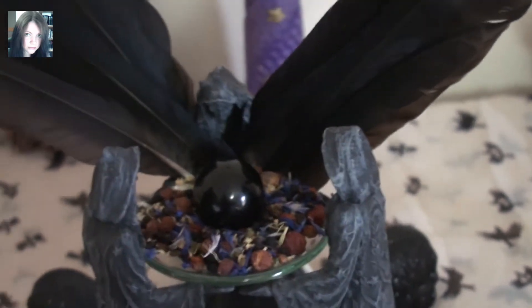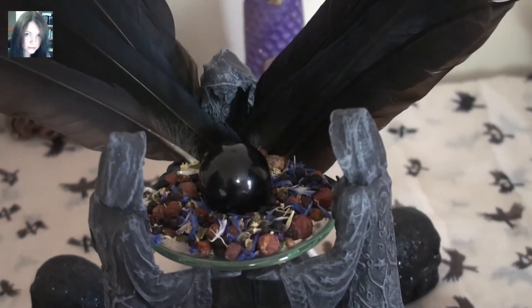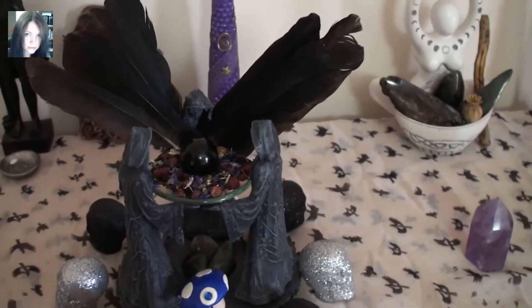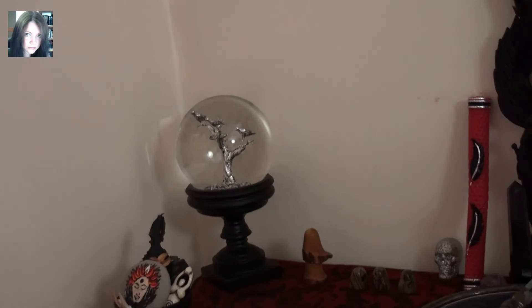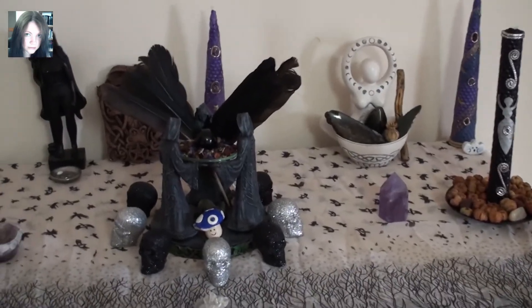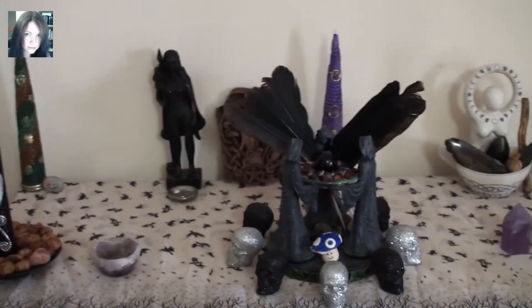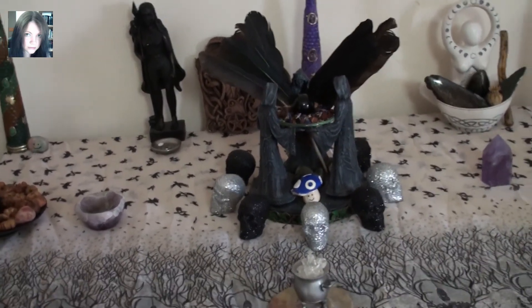And then I put my obsidian little sphere that's usually on the Morrigan altar over here. I'm sure she's perfectly happy to have two altars dedicated to her. Let's have a quick look at the Morrigan altar actually while we're here — you can see the crow is now there and the orb is now there. But anyway, I wanted to mainly show the Samhain altar. Lots of black and white, lots of monochrome, lots of deep symbolism but relatively sparse — and I really like it. I think it works really well and it helped cheer me up no end. Many blessings.